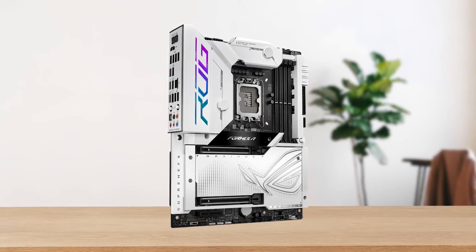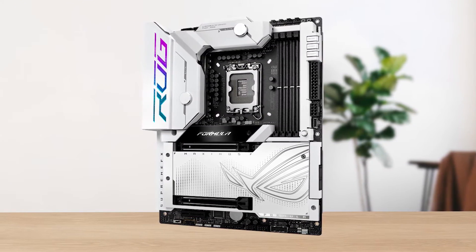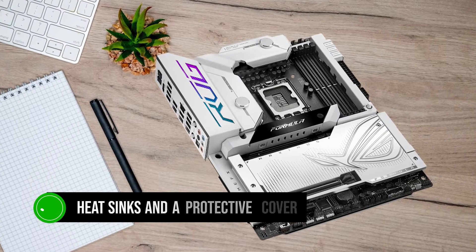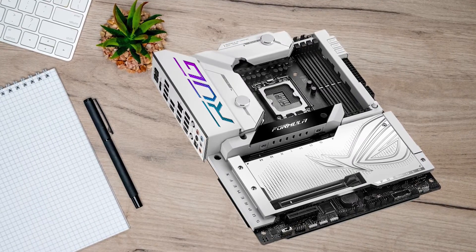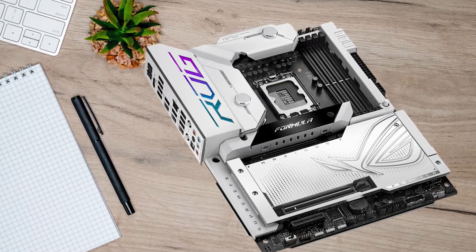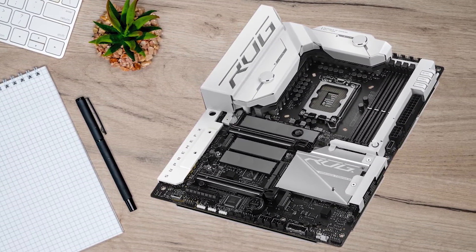The heatsinks on the entire motherboard are covered by a white shield that's perfect for any white build, especially one with a custom water loop. Not only is the front of the board covered in white, but the back also has heatsinks and a protective cover to prevent rear-end damage and help with extra cooling. The black PCB with white heatsink covers makes the Z790 Formula one of the most gorgeous motherboards ever.